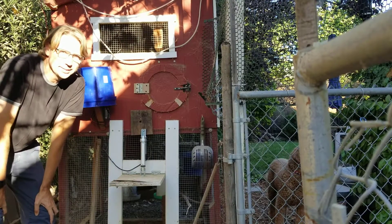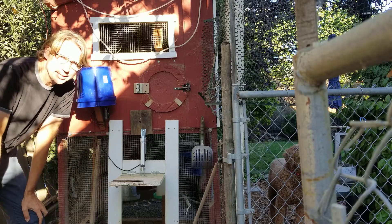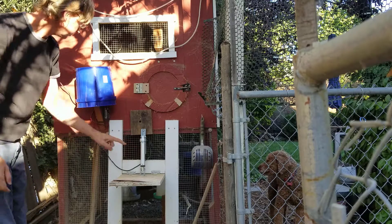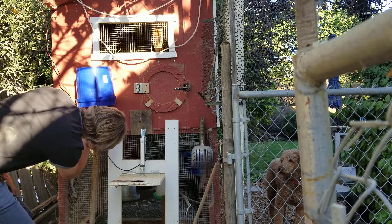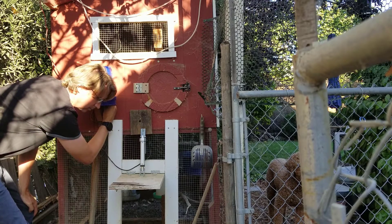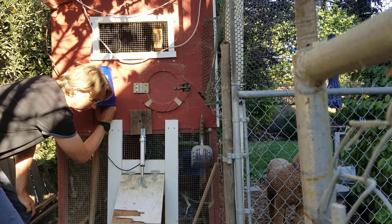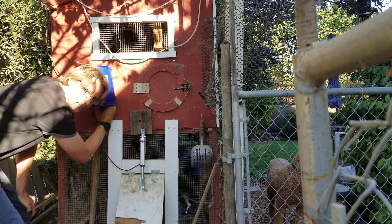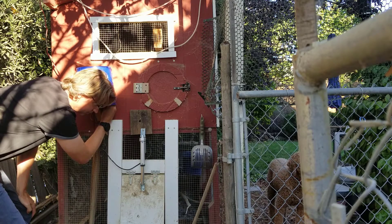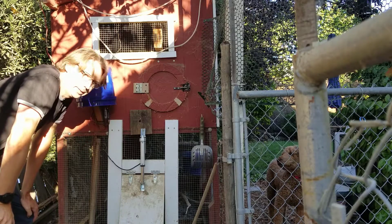Well hello there. This is the chicken coop door, and you can see that it just has a simple light sensor that opens and closes the door with the motor. I cover up the sensor with my finger, and if I uncover it, it opens from the light.